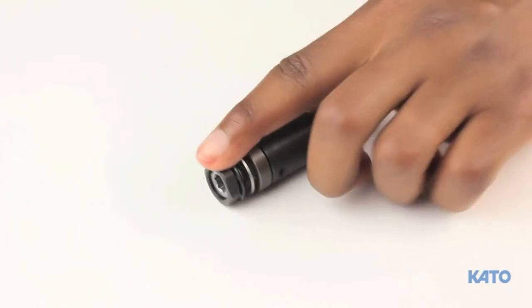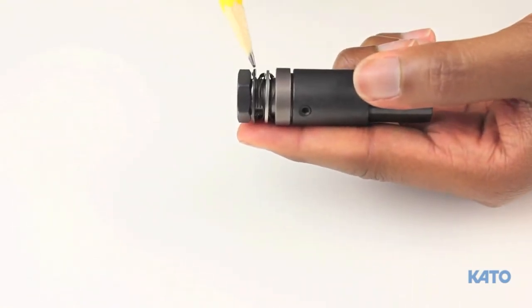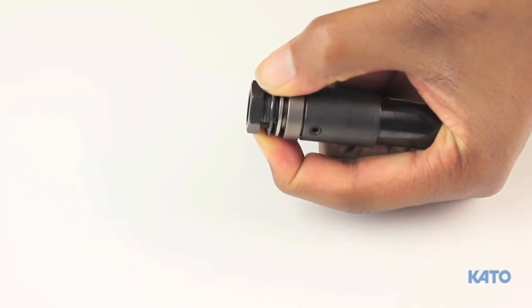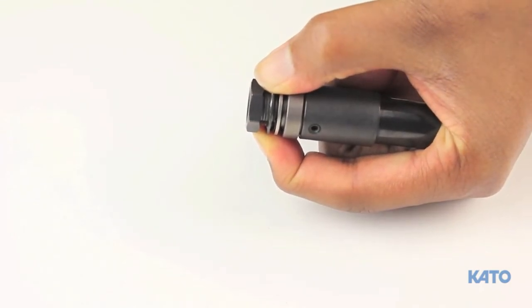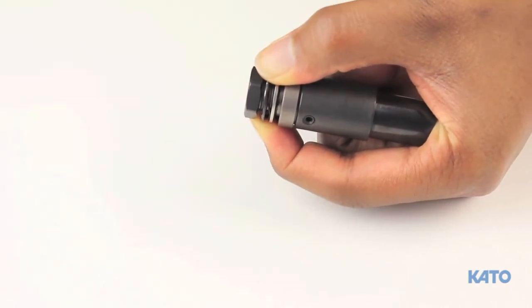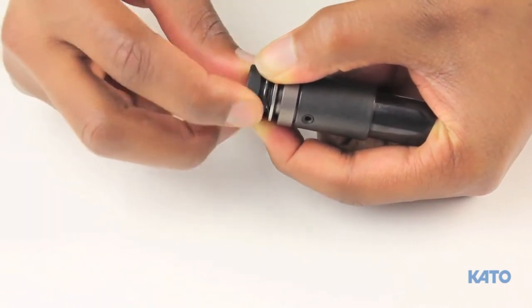To adjust the torque, you must release the lock nut from the dimpled washer. To do this, pull back on the washer so that the lock nut can freely turn. When you tighten the lock nut, you're increasing the torque. Loosening the lock nut, you're decreasing the torque.